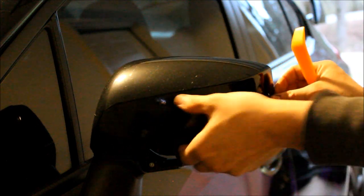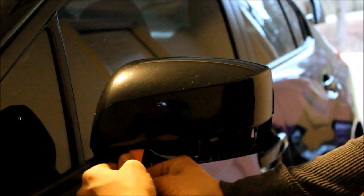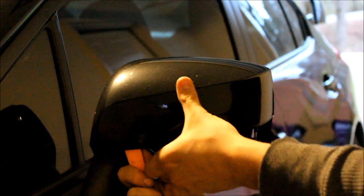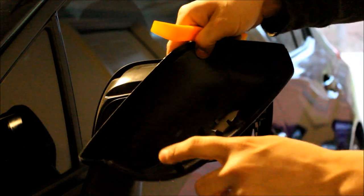You can now pry off the upper part of the mirror cap and use a bone tool to help with this process. Be careful not to break any of the plastic tabs. Here you can see where those plastic tabs are located on the inside of the mirror cap.